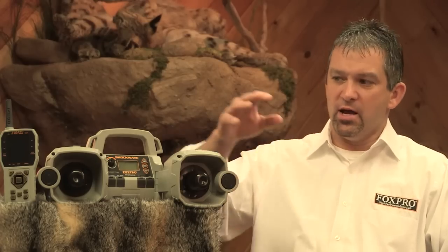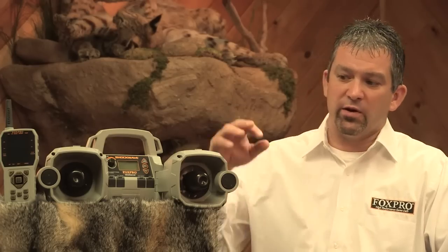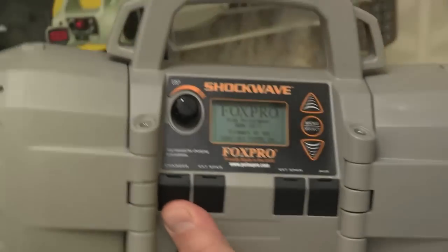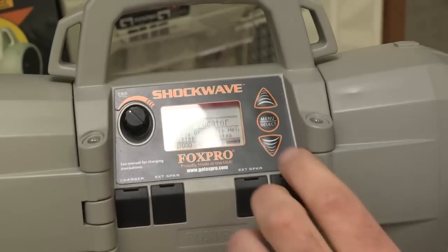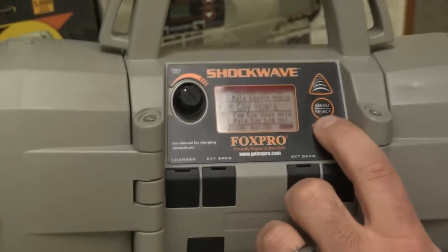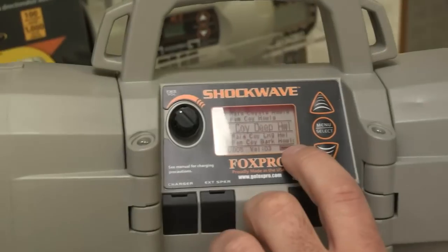One of the demands that people have had with these game calls is to have more volume. We really feel that the way to put more volume out there is by adding an additional horn speaker instead of making one a horn and one a cone. But to give it that better sound quality that people are used to with FoxPro products, we've added tweeters to give it better high frequency content. On the main unit itself, the Shockwave now features an LCD screen that actually displays the name of the sound, so for those that want to use it in manual mode without the remote control, it is a much more user-friendly unit.